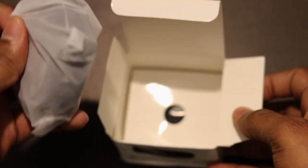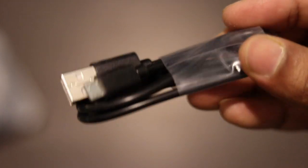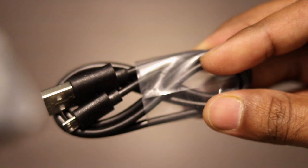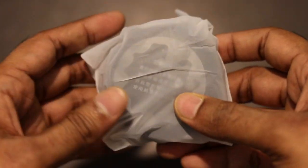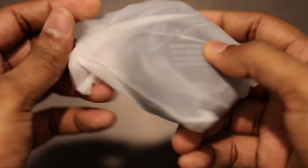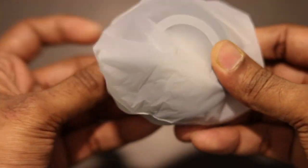The device is wrapped in plastic. In the box there is a power cable which can be used to power your device using a computer charger or a power bank. There is also a user manual — everything about this device is mentioned in it. Now let's take out the device and see how it looks.